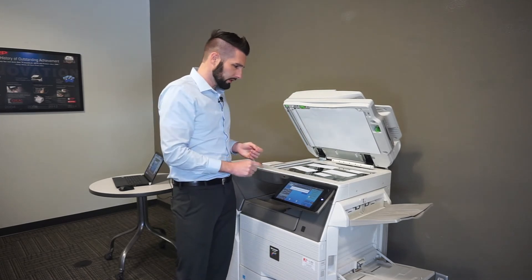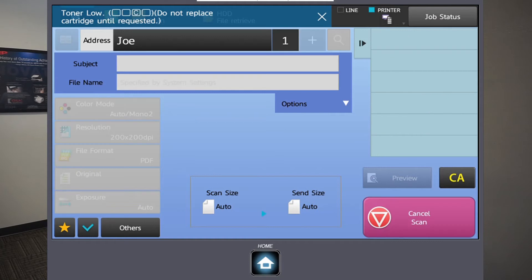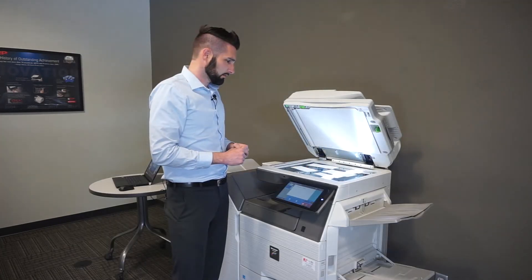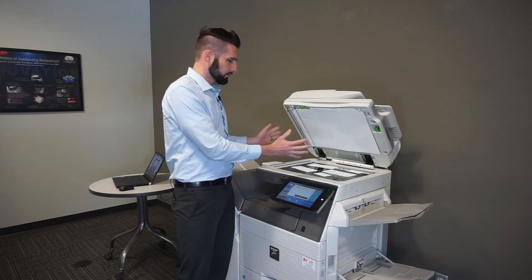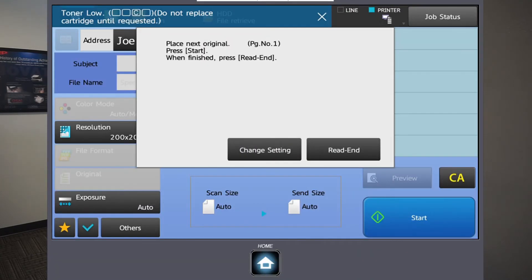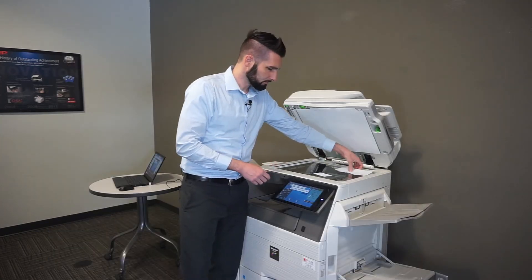Multi-crop mode is selected, my email is selected — I'll just leave the lid up and hit start. It does one sweep across there and those are all done. On screen it's giving me the chance to load more originals and hit start again if I wanted to scan more files.